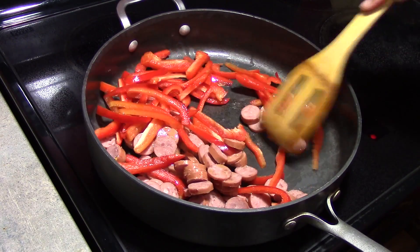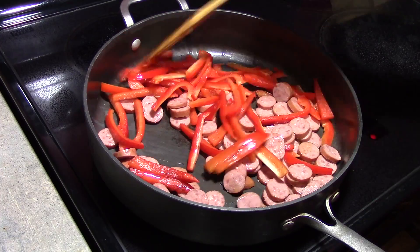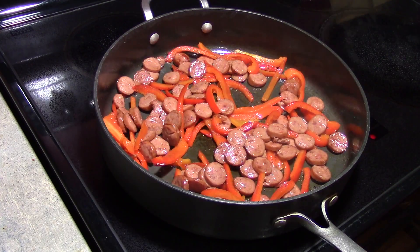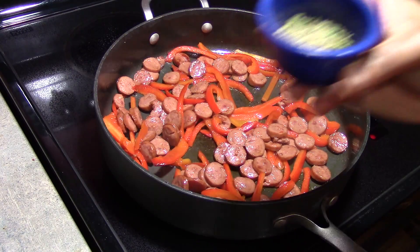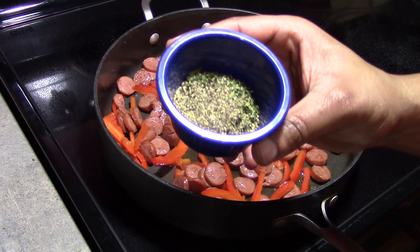I am just going to saute this for a little bit to brown the sausage, and then we will proceed. That went for about 5 minutes, so next I am going to add 1 teaspoon of black pepper and 1 teaspoon of Italian seasoning.